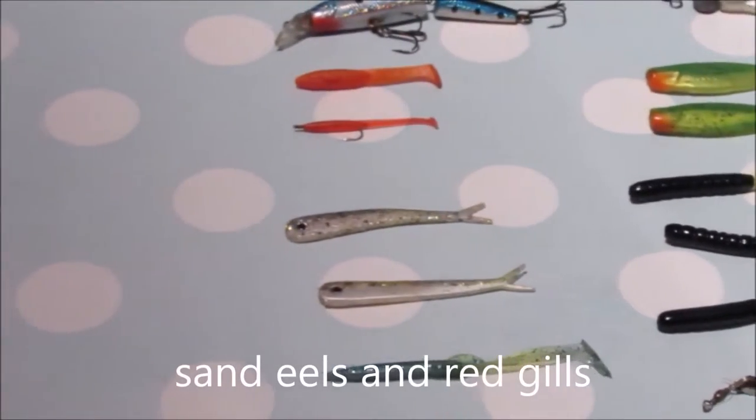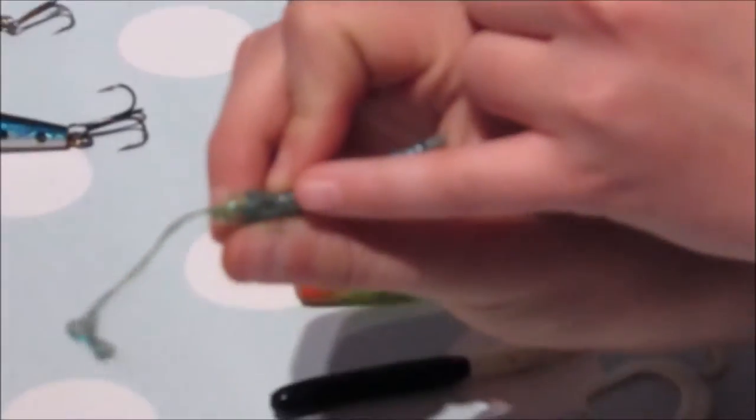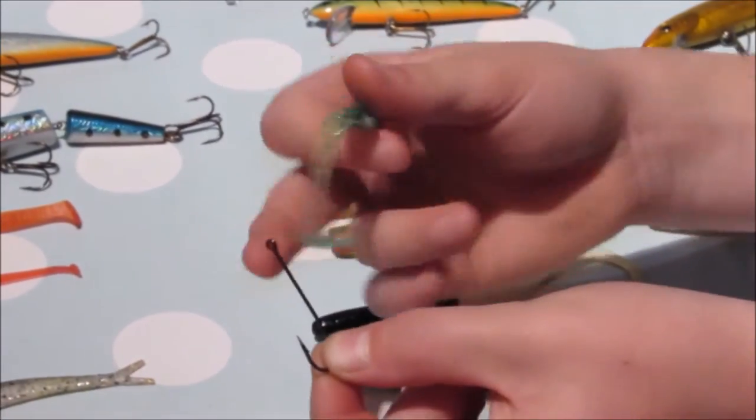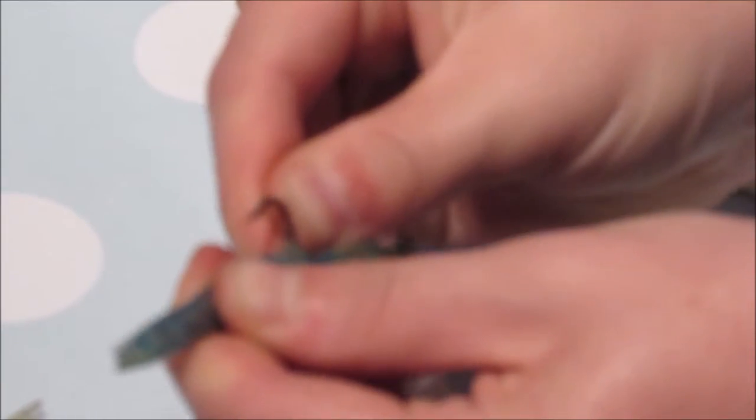Now on to sand eels. Sand eels are very good and they're very cheap as well. You've got different colours and sizes. To hook sand eels, you want to get a long shank hook and you want to thread your line down through the hook — it'll come out down through the fish. There's a little hole here, and when you come out you just want to tie your line onto your hook, pull the line tight, push the hook up into the hole, pull the line, and that will pull the hook in. And then you can fish them like that.